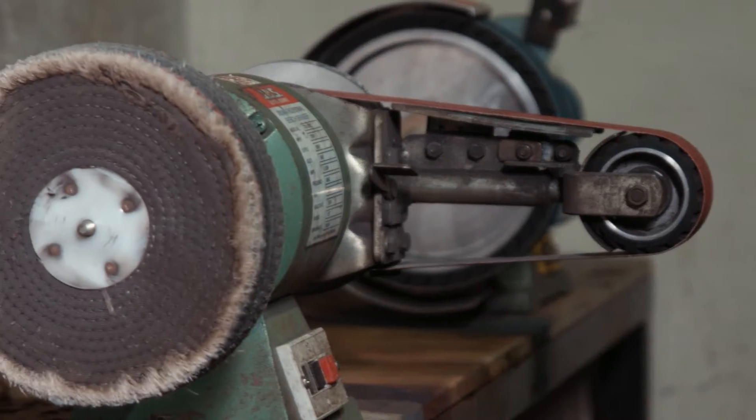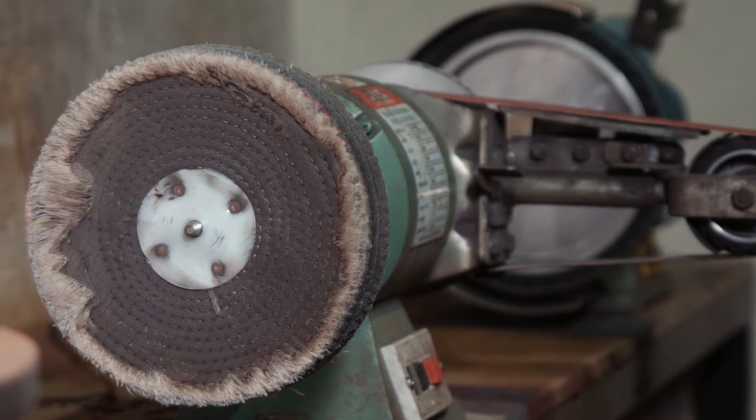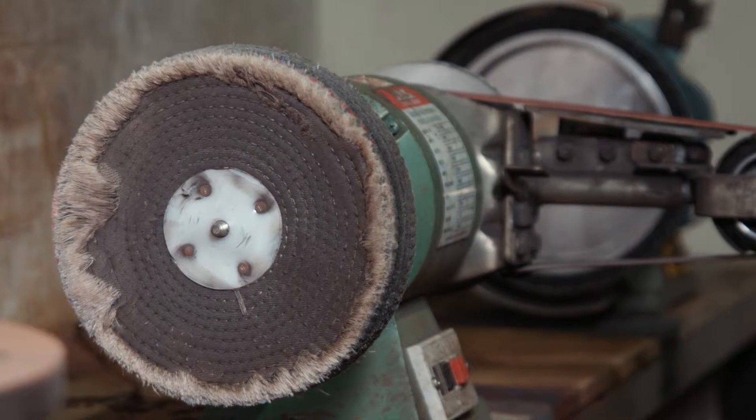This is a multi-tool linisher and buffing wheel. It's used for finishing horseshoes and small forgings. The buffing wheel is used for sharpening rasps.